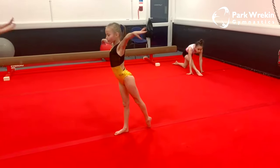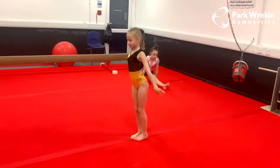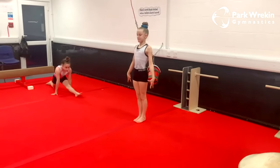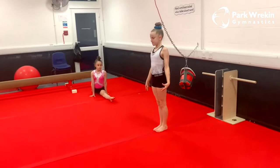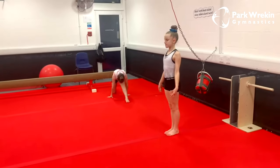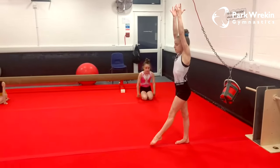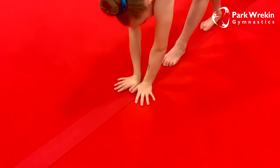The next thing we're going to do is elephant walks. This preps us for handstands, cartwheels, forward walkovers — anything that involves our hands going down on the beam. It's also an excellent way to challenge your balance, it's much harder than it looks. We're going to start with feet together, hands up by our ears, making sure we hide our ears the whole time. Step forwards with one leg.